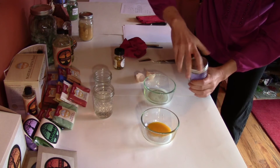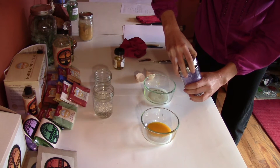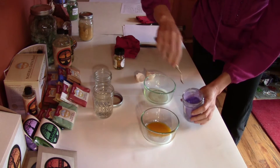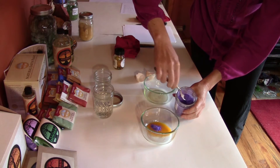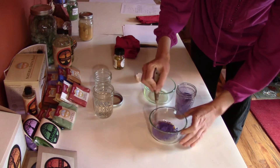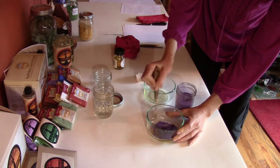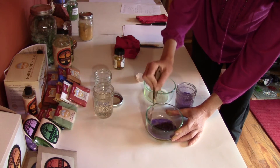Usually you mix in about one-to-one pigment to egg yolk. Sometimes you might need to add a little bit more pigment, but you can just test it and see. Add a little bit of purple mineral pigment and mix it up. It looks like it's tinting it yellow, but the yellow actually dries clear, so you don't have to worry about the yellow yolk tinting your paint.